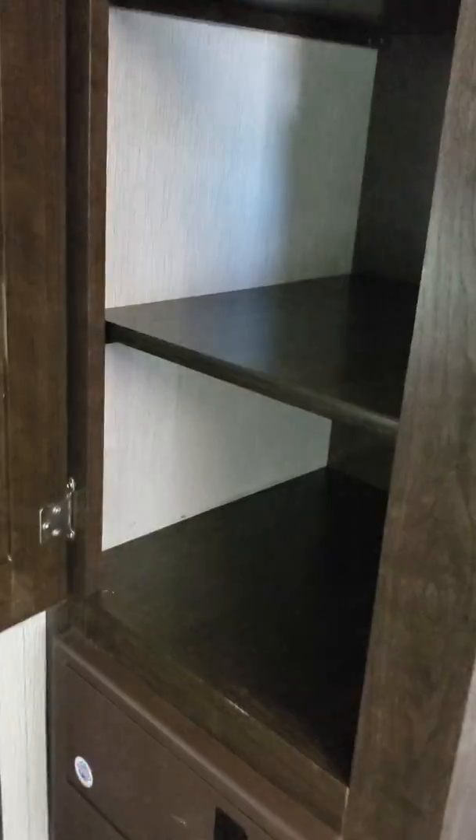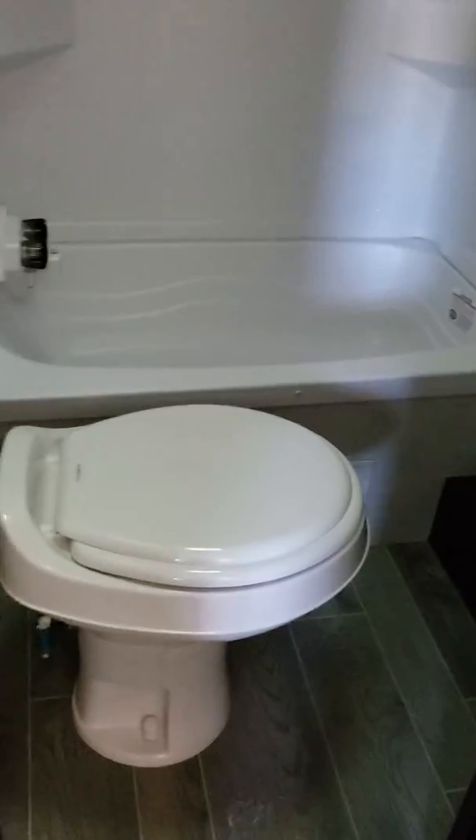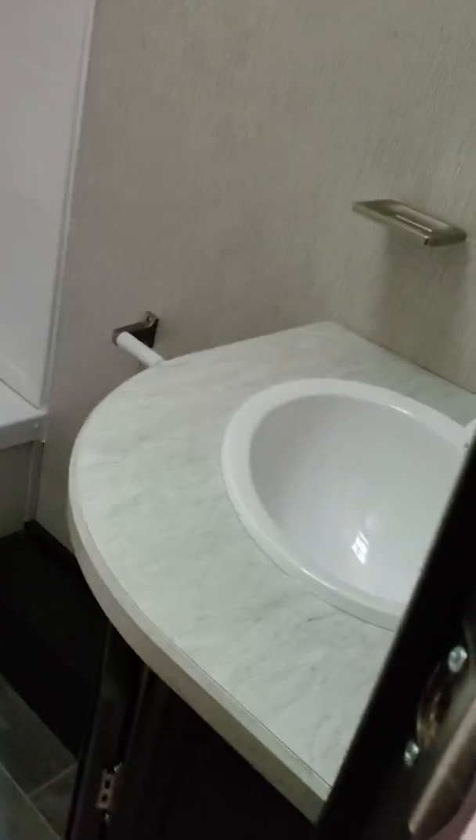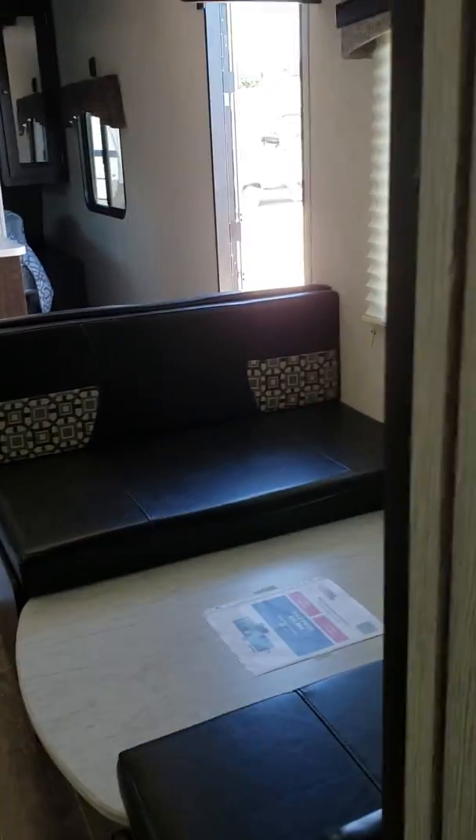There's a light under each one, and to the right here you're gonna have your breaker box and a compartment for towels and food. The restroom has your big tub, sink, and shower area — a really nice sized tub. And then a quick view of the floor plan.